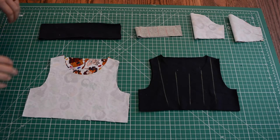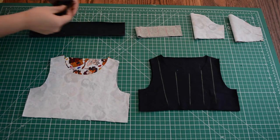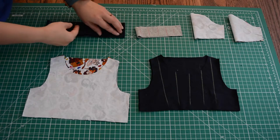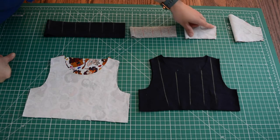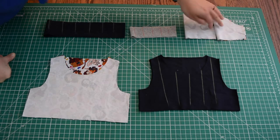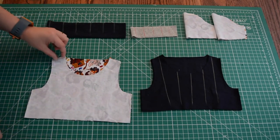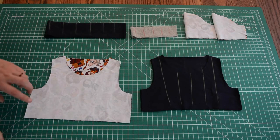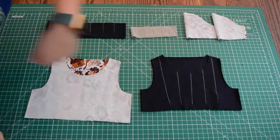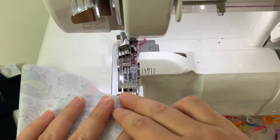First thing we're going to do is sew all of our pieces right sides together. So our band, we'll fold it right sides together and we'll sew down the short end. Same thing with our neck band. Same thing with our sleeves - we'll sew right here on both sleeves. For our over shirt and our under shirt, we'll sew them at the shoulder seams and then at the side seams. We are going to sew all of the pieces that we can right sides together, because it's fast and efficient.